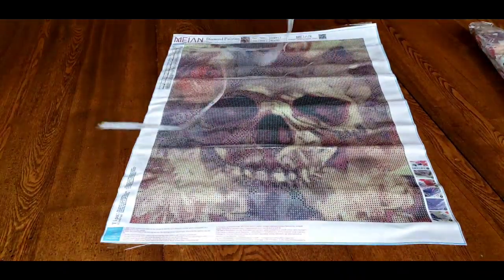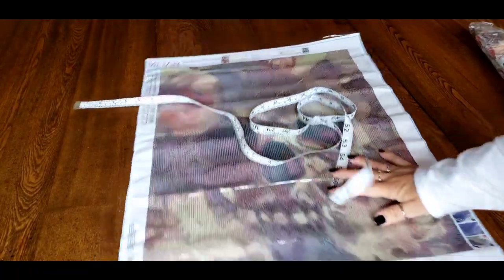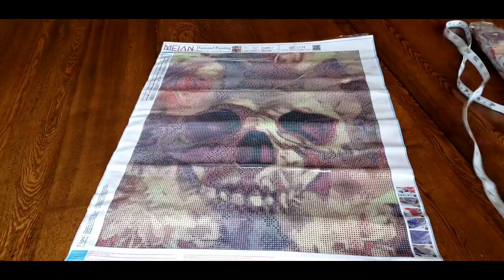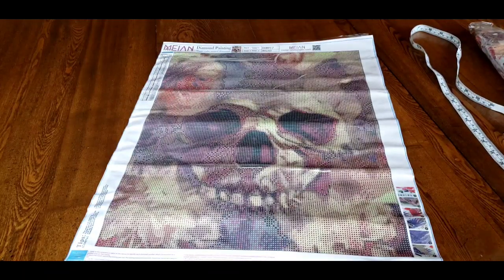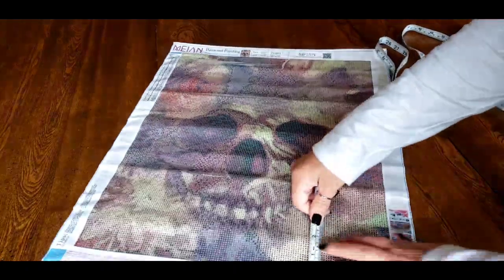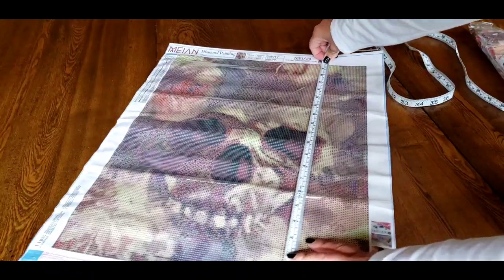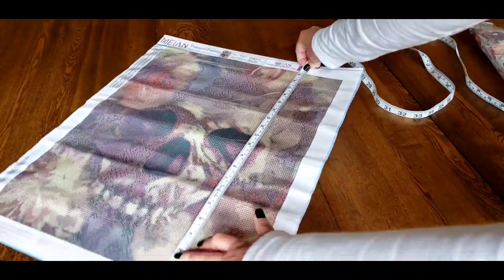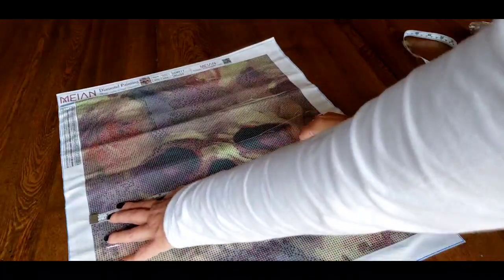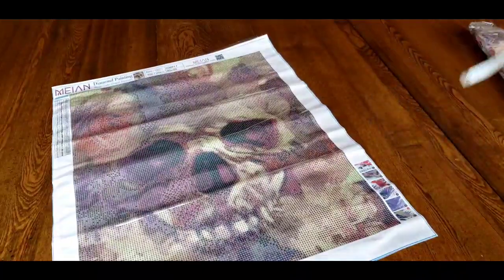I did bring along my tape measure. I always say I don't really care, but for a custom I do feel like it's important that you be accurate, right? That would be kind of nice. So it's supposed to be 40 by 50. It is 50. Do we have 40 for the home run? Yes, it is. 40 by 50, you all. Perfect.